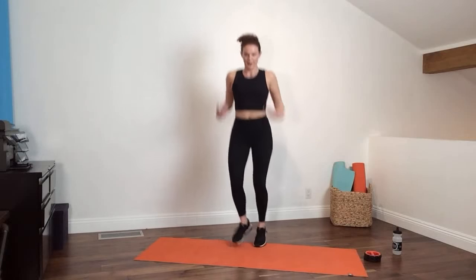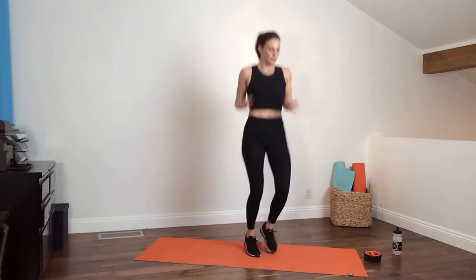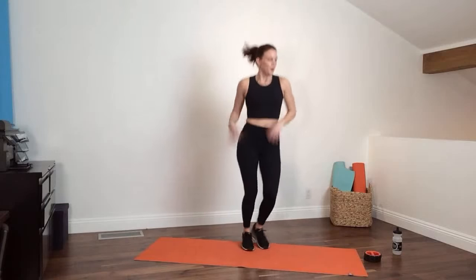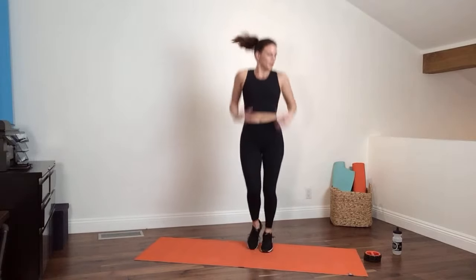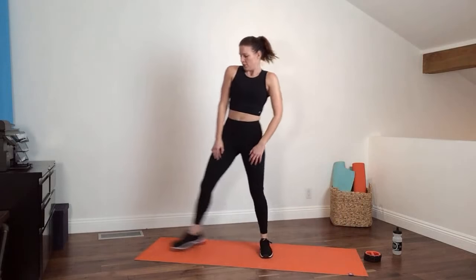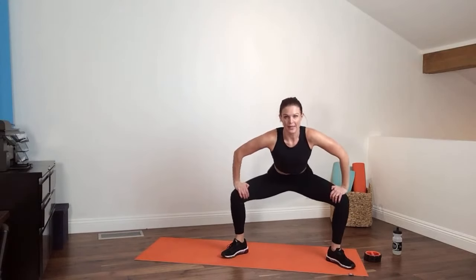Get those arms up — loose hands — warming up the body. Running in place, shake out your hands, little tap tap tap. If you don't want to hop, just tap. Notice that my toes are turned out so I get that extra inner thigh stretch.